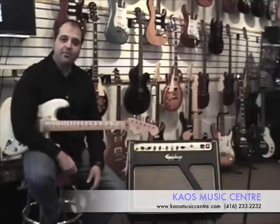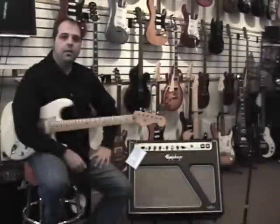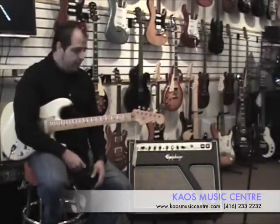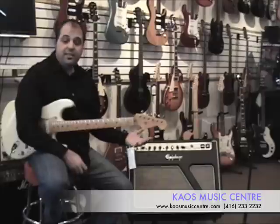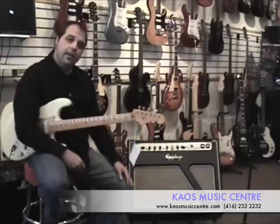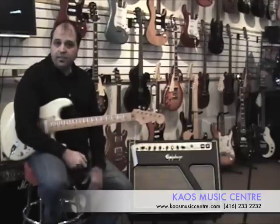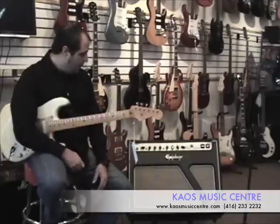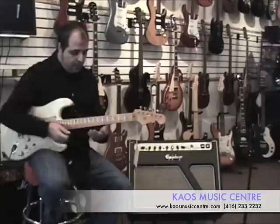It has a tube rectifier in the power stage to give you that old vintage sag tone. The amp features two channels with a shared EQ section — you can set one up for your drive channel and the other for all your clean sounds, or you can run them slightly overdriven. Here's an example of just the clean channel.